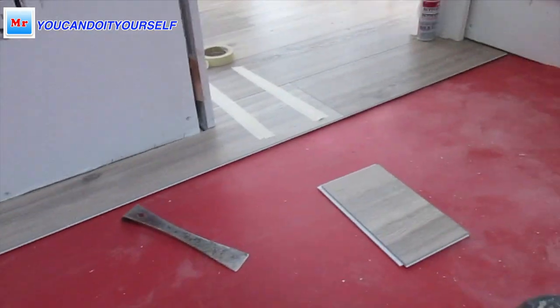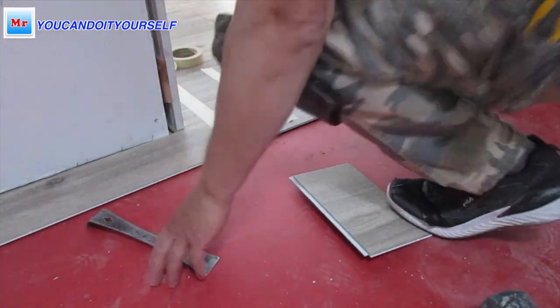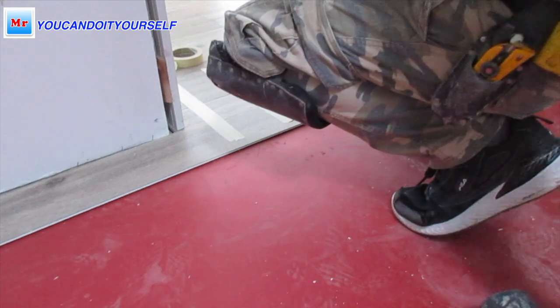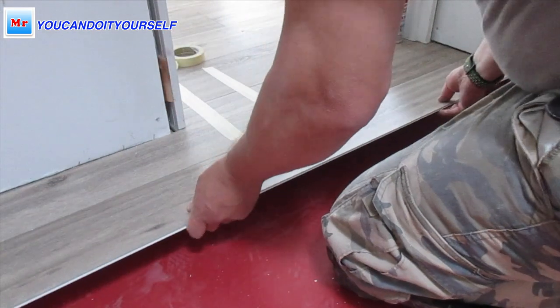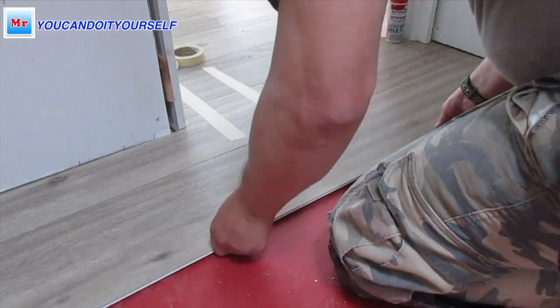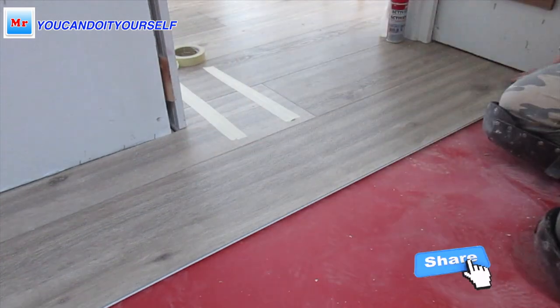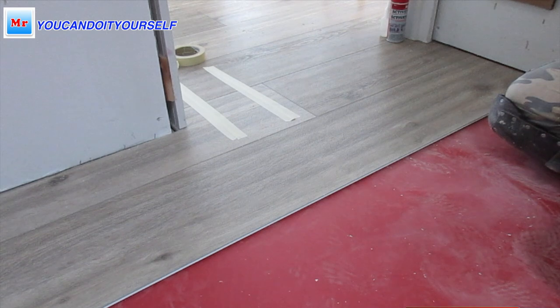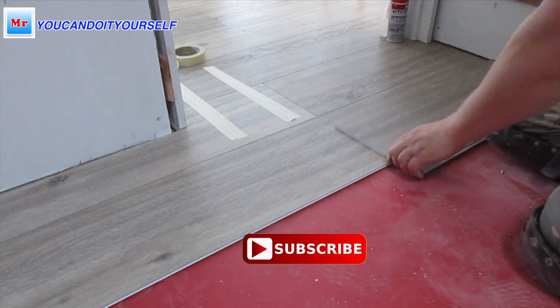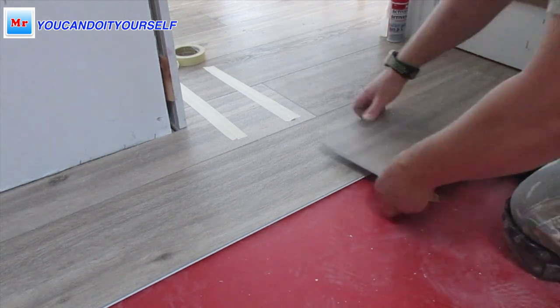The next very important part: after you install one board with the lock and another with glue, you have to put a long board to lock these boards together. This is the key. Then you follow the installation — this backward installation will conclude. I will show you in the next video.